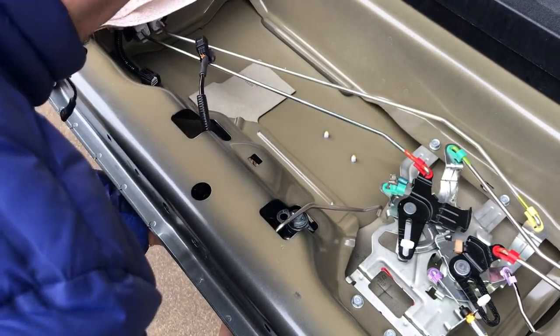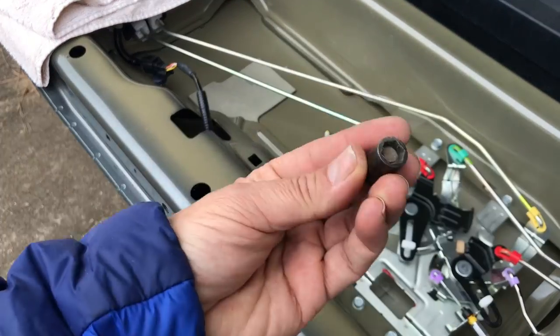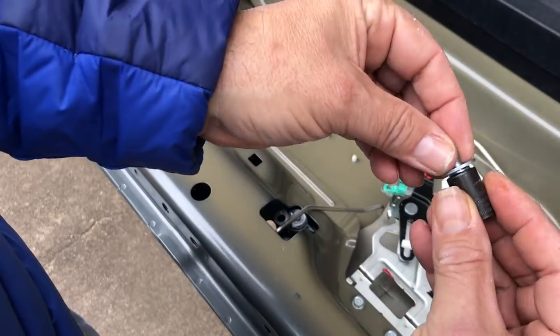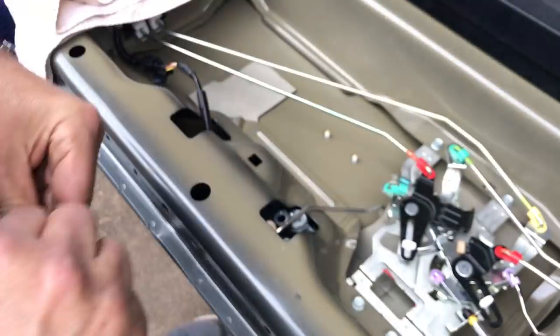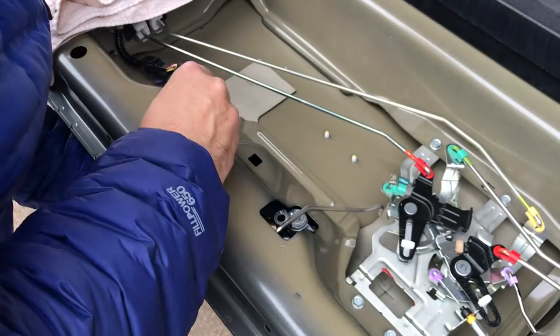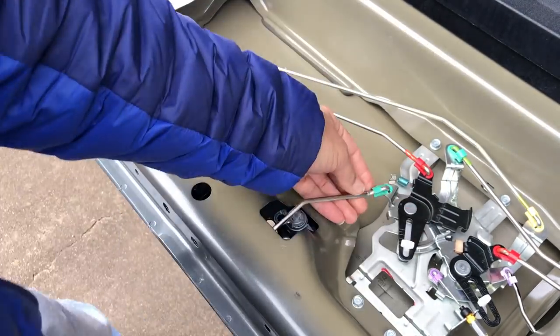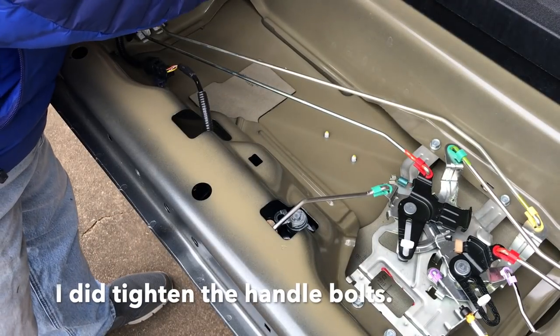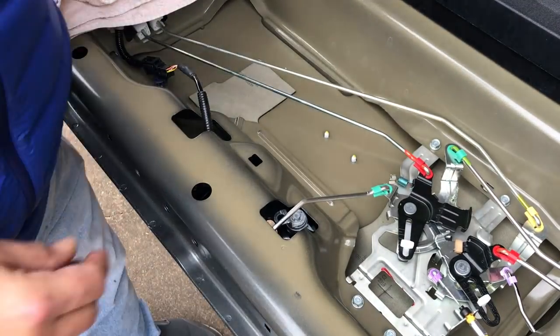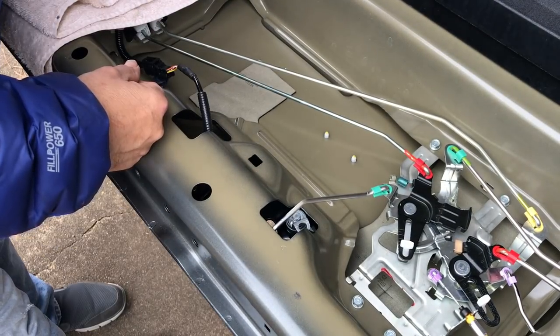Maneuver all the linkage and the wire up through the new hole — careful not to scratch. I plugged it in just as a way of holding the handle. I grabbed a magnetic socket this time to reduce the chance of dropping the screw into the tailgate — worked much better. Install loose at first, then install the linkage and lock it down. Testing the cylinder — yep, it turns absolutely fine.